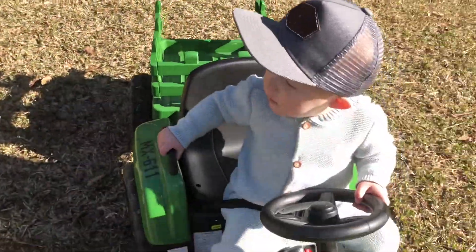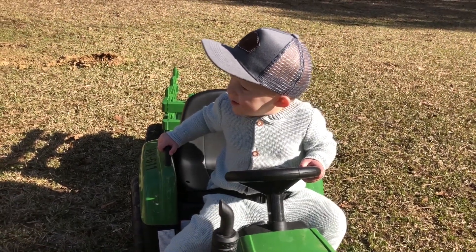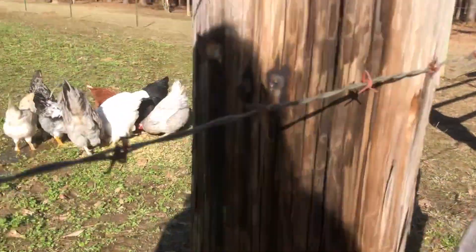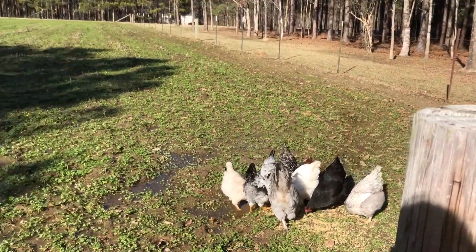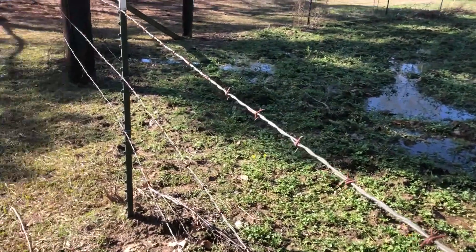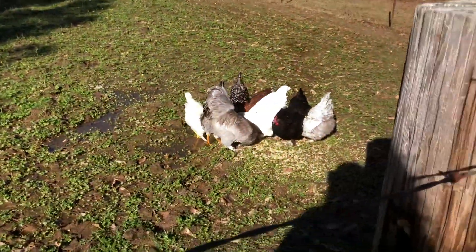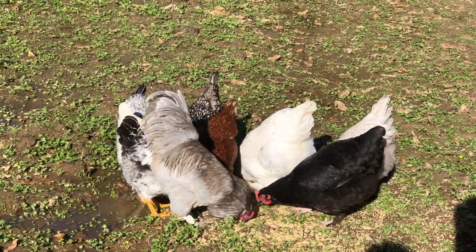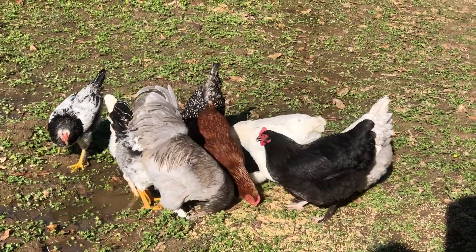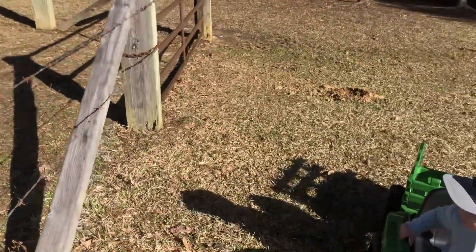There you go. Buck, buck, buck. This area of the pasture is fenced in for sunflowers during dove season, so I always dump their food in here so the horses don't come steal any. Buck, buck. Come on.